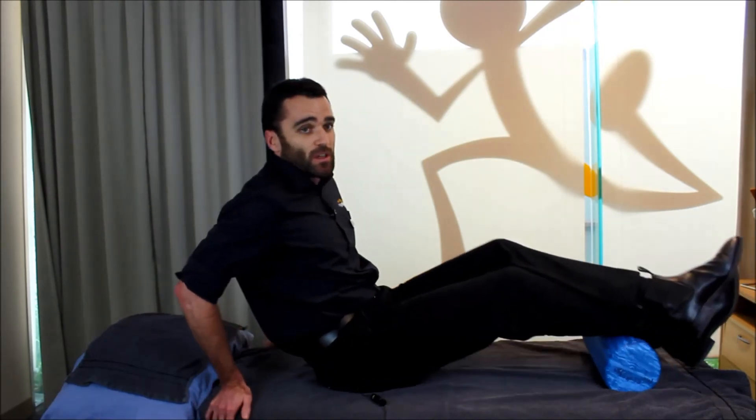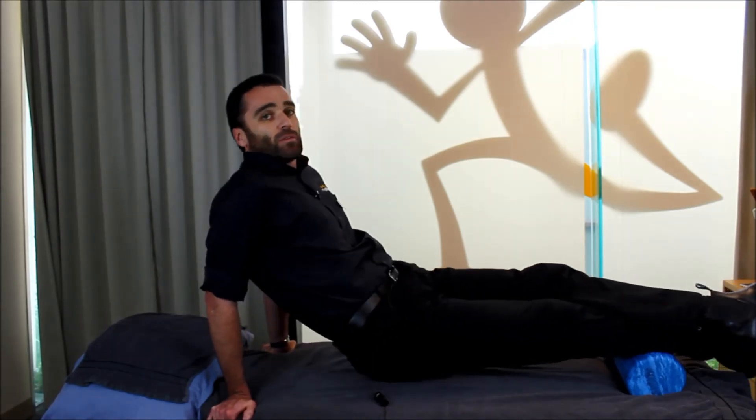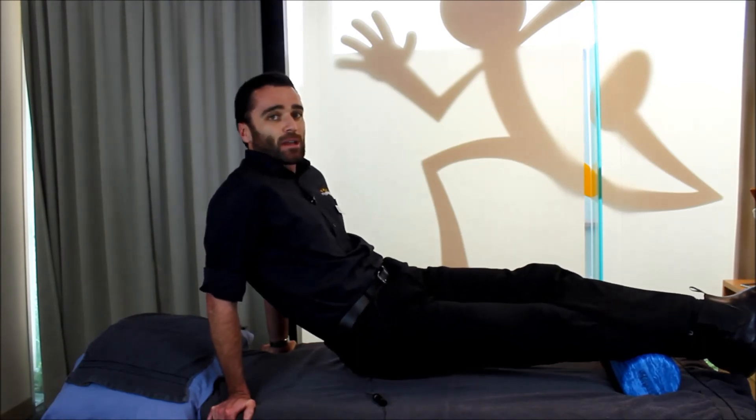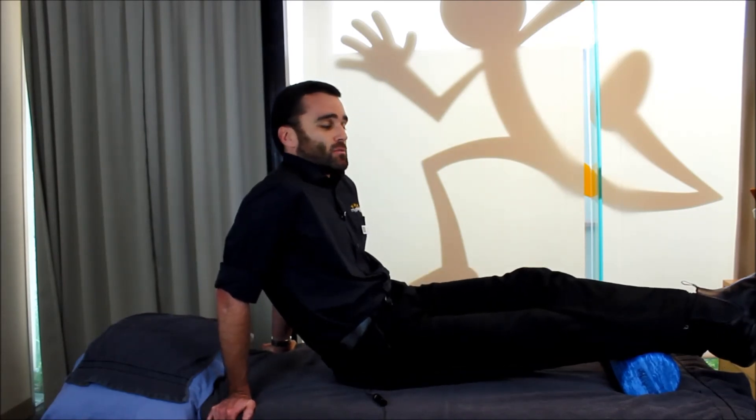You can continue this process all the way up the calf muscle: short rolls, find the sore spots, sink into them for 10 to 15 seconds, then add a little roll from side to side until that soreness just dissipates a little — all the way right through the calf muscle.